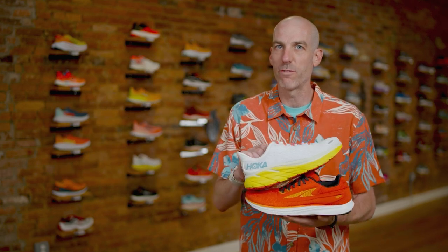Hey everybody, this is Steve Moore, owner of Runmore, and today we want to help you pick the right Hoka or Ultra model to fit your foot.